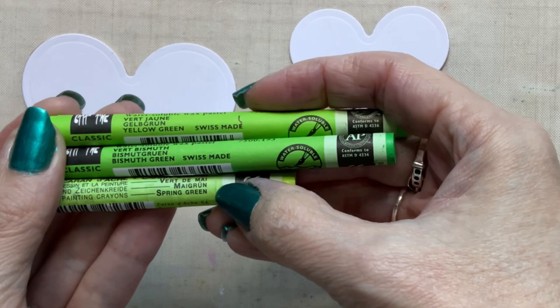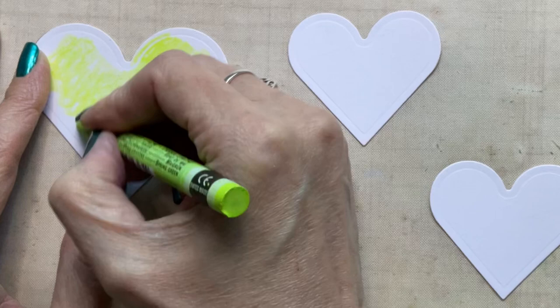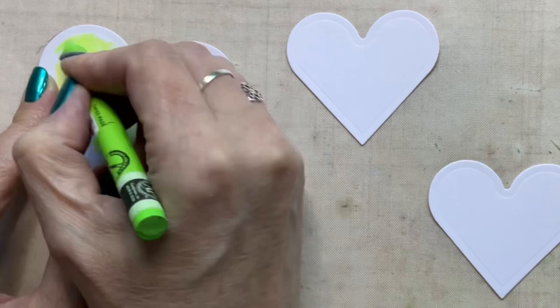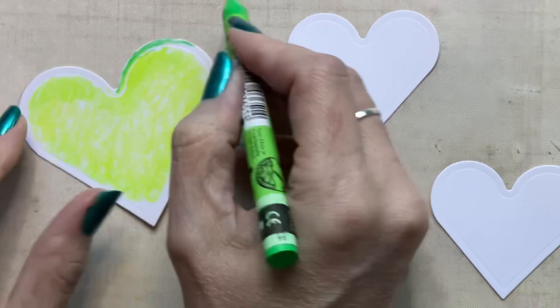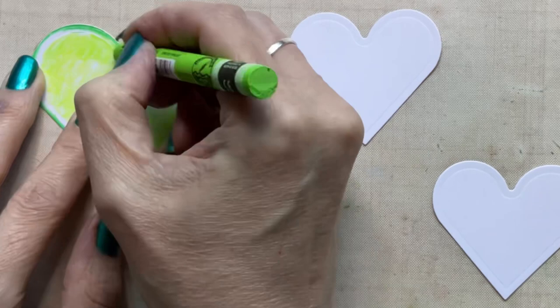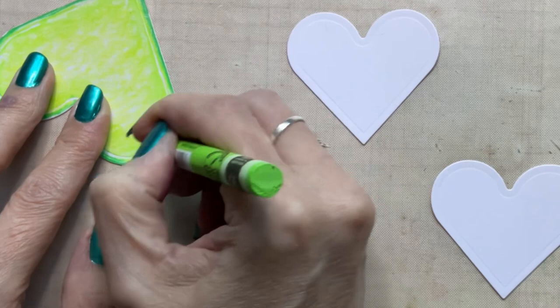Now I've cut out some die cut hearts — these are going to be the focal images of the page — and I've chosen three shades of Neo Colour 2s in greens to add colour to these. I've chosen green because it's going to be a contrasting colour to the blues and purples on the page, so it will stand out and provide some interest. I'm applying the colour by scribbling on the three shades of green, going from lighter in the centre to darker towards the edge, then using a paintbrush and a little bit of water to melt the wax and blend those colours. This gives you a watercolour effect as opposed to a wax pastel effect, which makes Neo Colours extremely versatile.